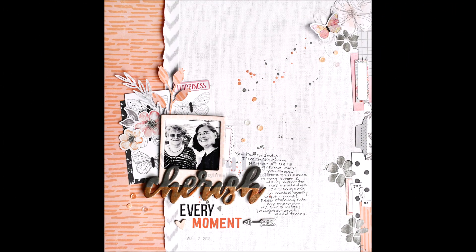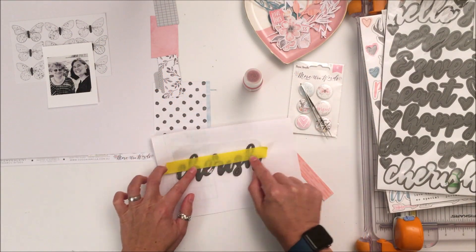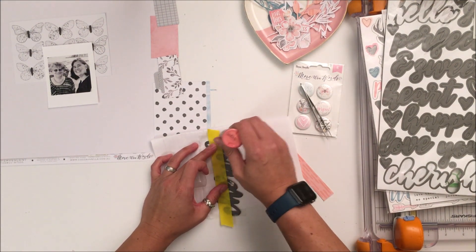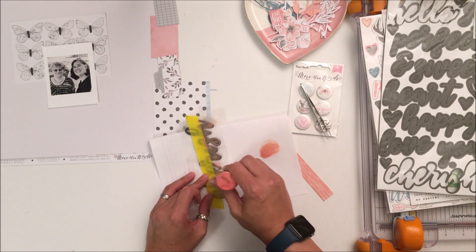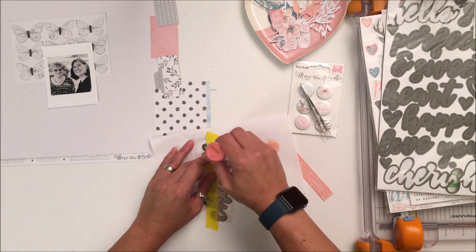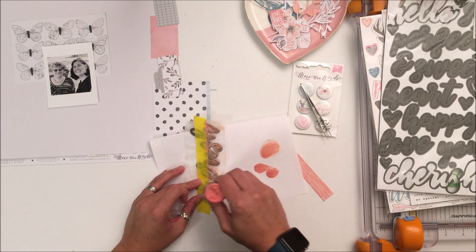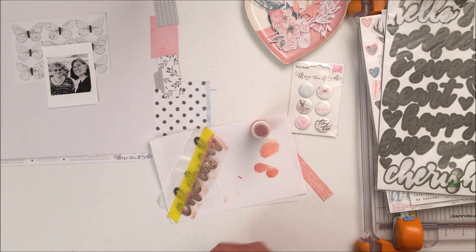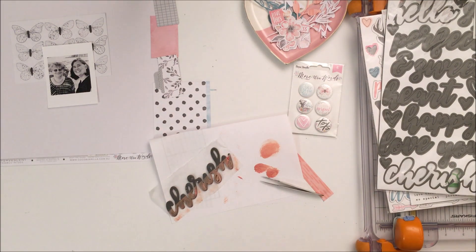That is the layout that I created, and I wanted to let you know before I share more about the layout and this process that Sandra is doing a pre-order on the new Cocoa Vanilla Studio collection. The collection's name is Midnight, and during that pre-order you will get 5% off the regular prices, all the regular shipping deals apply, and this pre-order is active until Sunday September 16th. Don't forget she is in Canada so there is an exchange rate difference, but that exchange rate if you are in the US works very favorably.